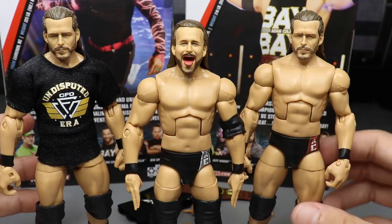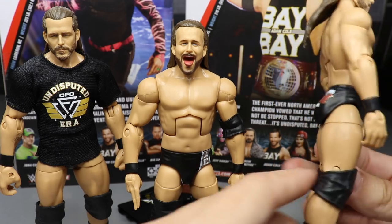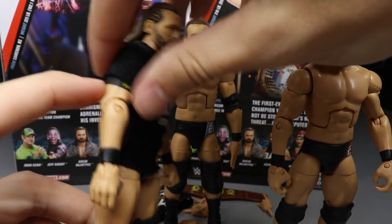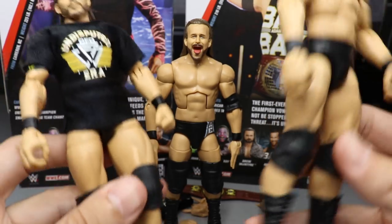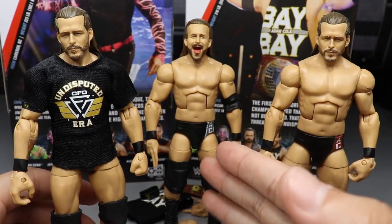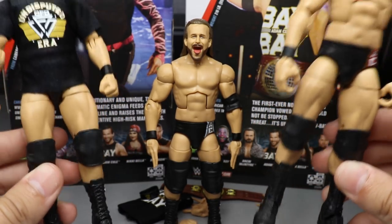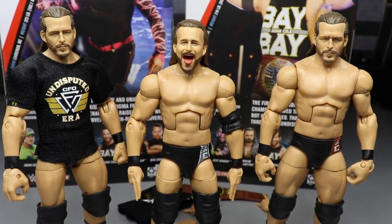I have my Adam Cole version in a single/Bullet Club attire for the pick fed with no Undisputed Era logos on the boots, and a separate version with the Undisputed Era armband, T-shirt, and logos on the boots. I'll probably do the same with this version — a regular silver trunks look with no armband, and an Undisputed Era look. Let me know in the comments if you like the smaller legs or the fix-up legs.